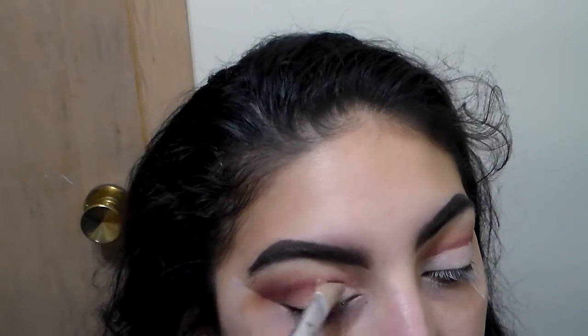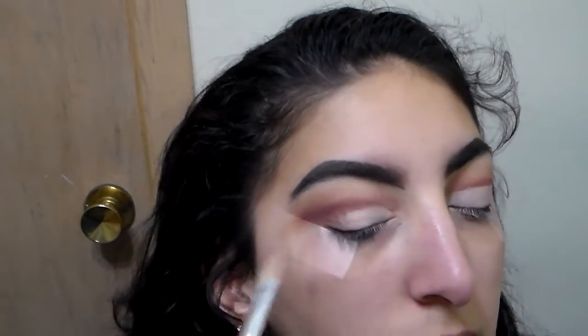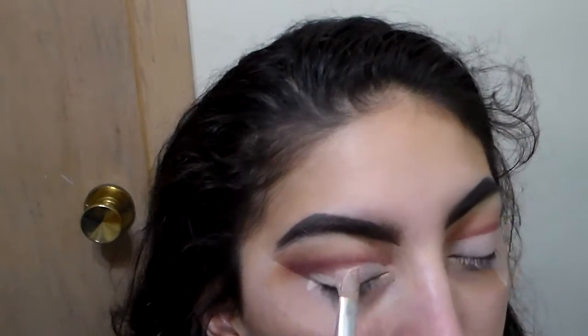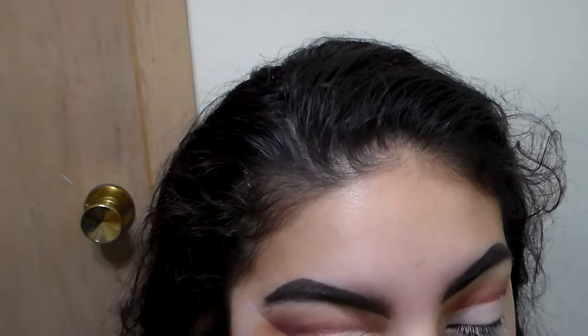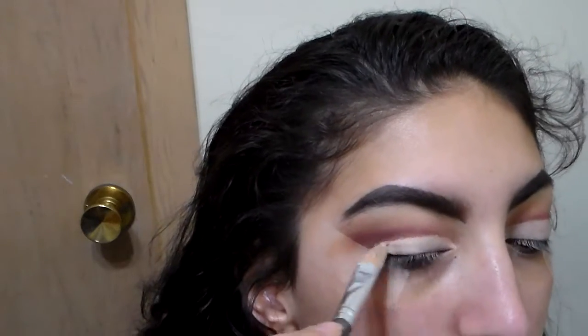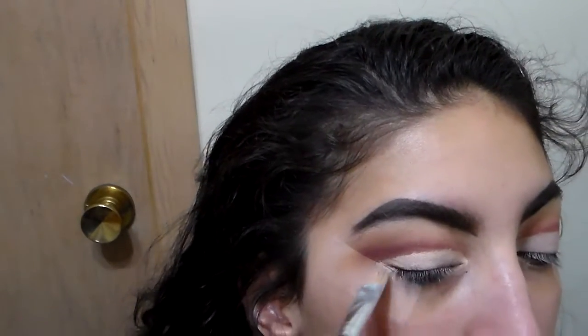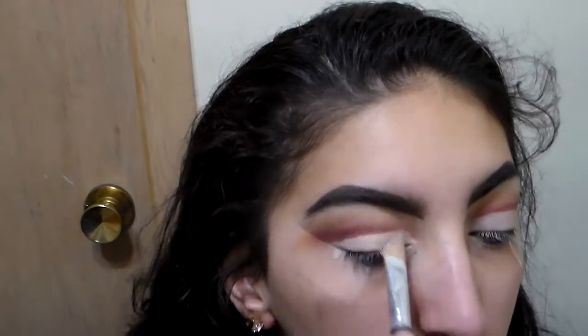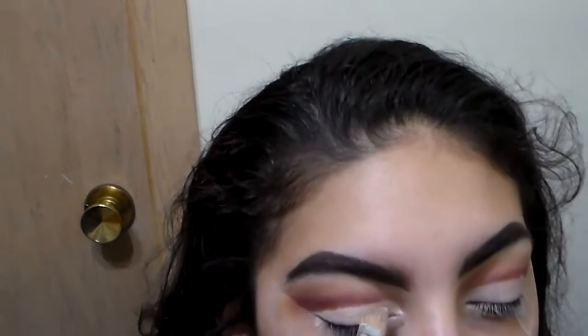I recorded a video every day this weekend — I'm so proud. I tried to record two videos on Friday but the Ipsy bag just doesn't want to download. I'll try it again after I'm done editing this video, but I've tried before and I don't think I'll succeed. Maybe I'll try something else or do a review video since I've already tested out the product.